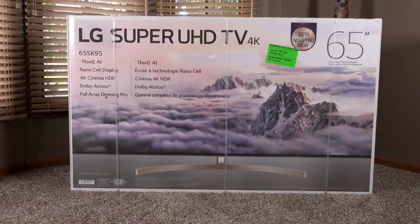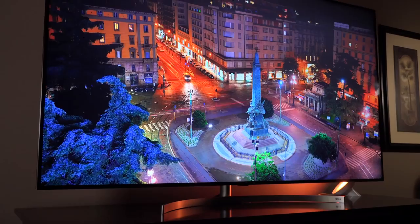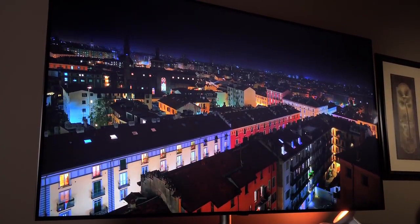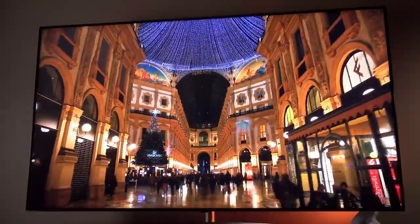What's up guys, Mike here, the Detroit Borg, with the all-new LG Super UHD TV for 2018. This replaces the NanoCell TV from last year, which I also featured on my channel. We still have the NanoCell Display technology on this TV, but it has seen a number of significant upgrades, including full array LED backlighting for more precise local dimming.